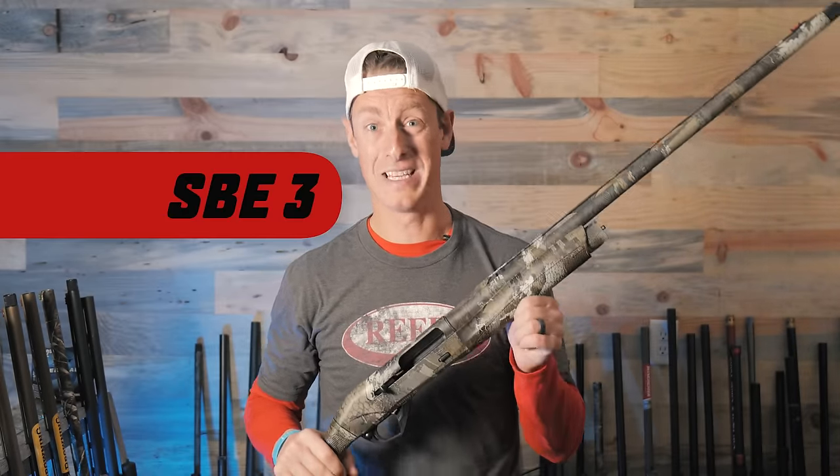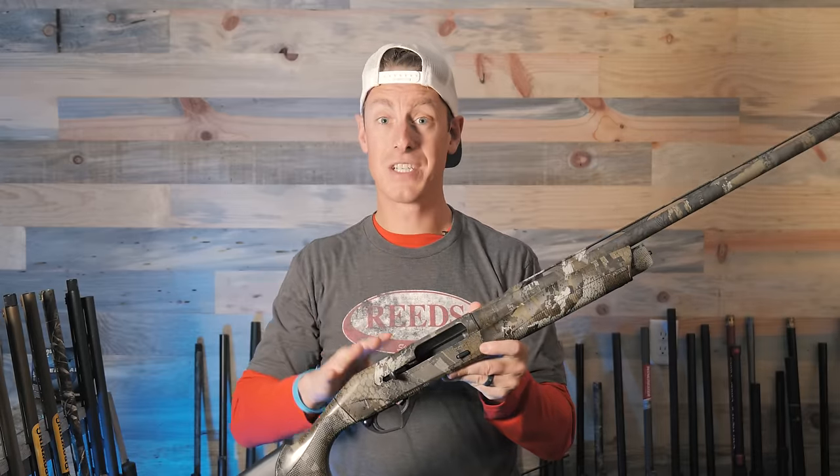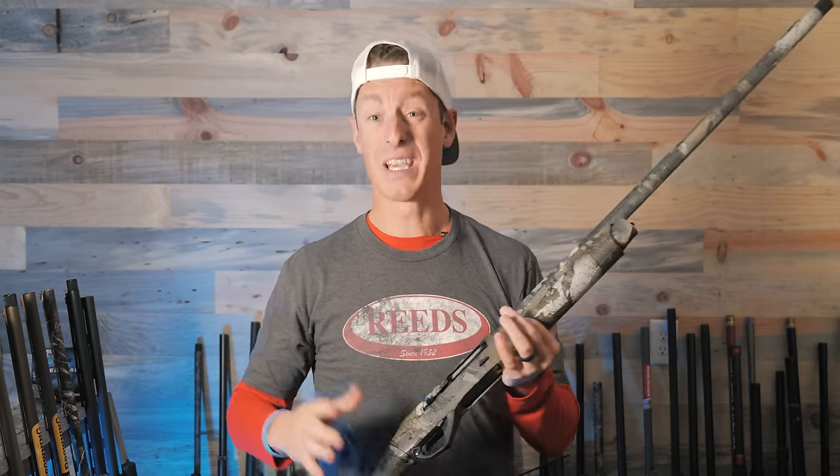Now on to my biggest disappointments. My biggest disappointment was probably the Benelli Super Black Eagle 3. This gun is pushing $1,800. They talk about their cryo treatment and their barrel — this is supposed to be the pinnacle of waterfowl shotguns. It shot the lowest percentage in the 30-inch circle, was shooting about five inches high and a little bit left. I shot it twice hoping for a better pattern — the second time it only got worse. Very inconsistent, not a great pellet distribution, and I don't like that it shoots high. Kind of disappointed for $1,800 how this gun performed.